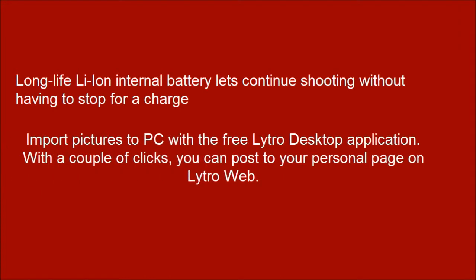Import pictures to your PC with the free Nitro desktop application. With a couple of clicks, you can post to your personal page on Nitro web.